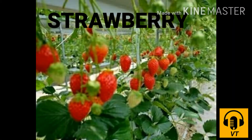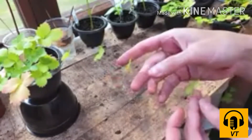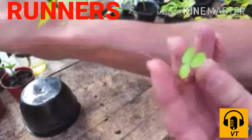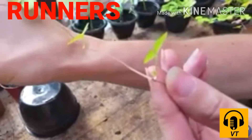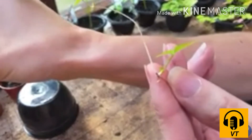Plants such as strawberry have horizontal stems that grow near the ground. These are called runners. They form roots at regular intervals and produce new plants.